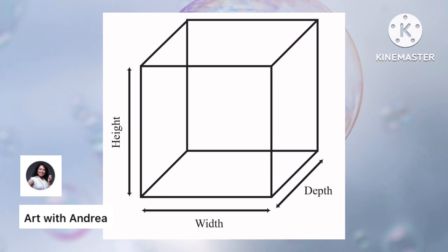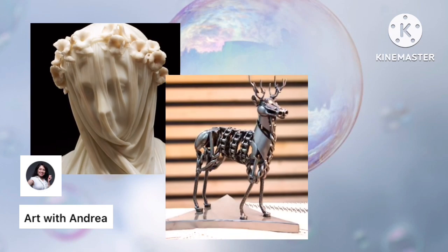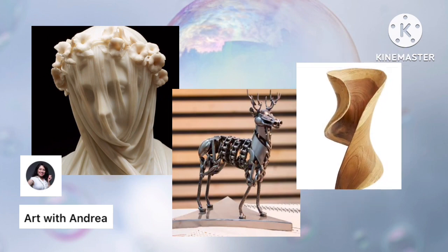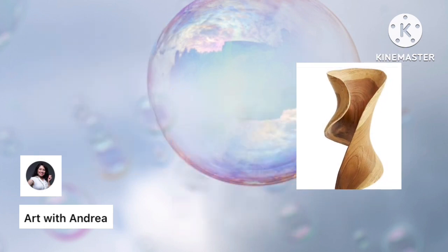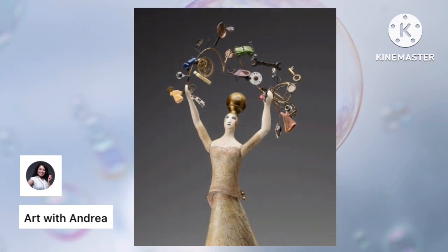3D means that something has height, width, and depth. If you hear that something is two-dimensional or 2D, that means it only has height and width. Sculpture can actually take up space and can be made out of almost any element like marble, metal, wood, or more types of elements. It can also be mixed media, which is where you take multiple elements and bring them together.